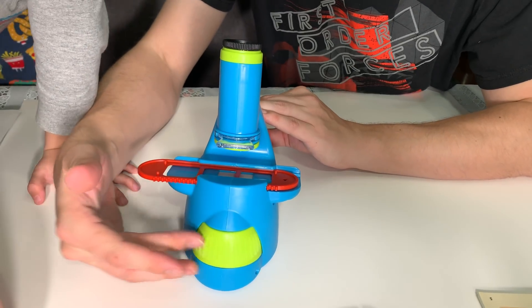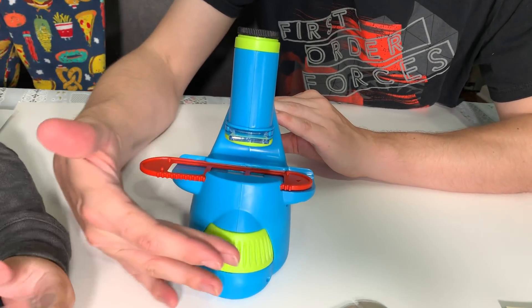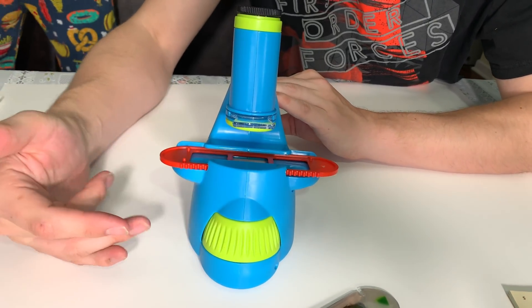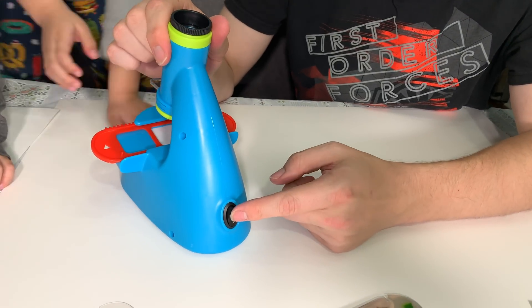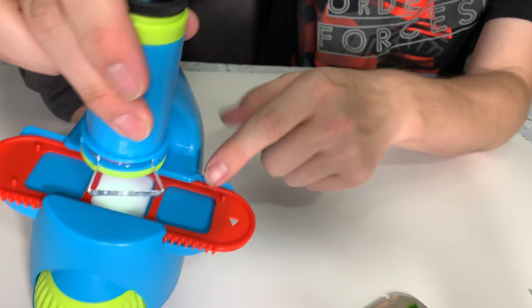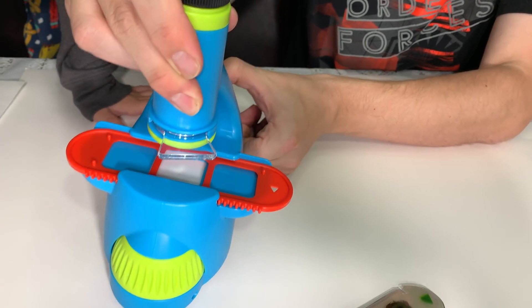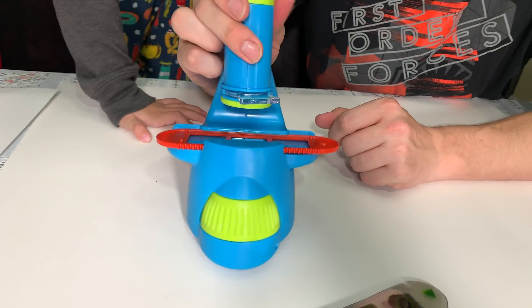When you spin the rotating wheel, it'll change the slides that are in the slide holder. This is how it works. There is a button on the back that turns a light on, and as you can see right here, it illuminates for rear lighting for better clarification of what you're looking at.